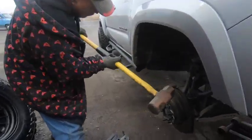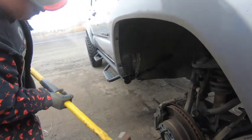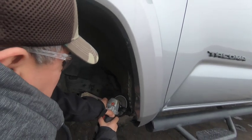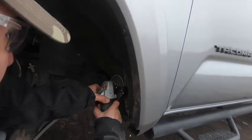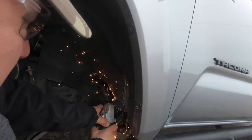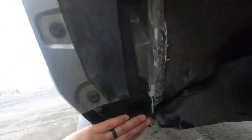I'm in love! Alright guys, so we ended up bending this back. Look at all this clearance we have. Looks so good.